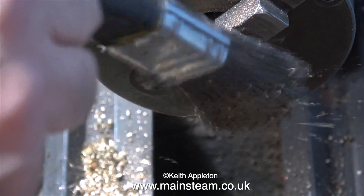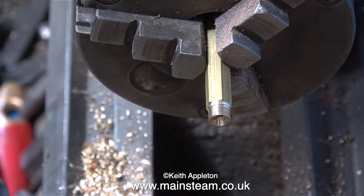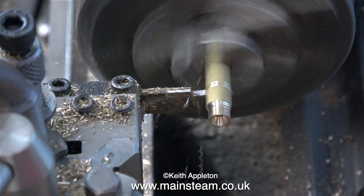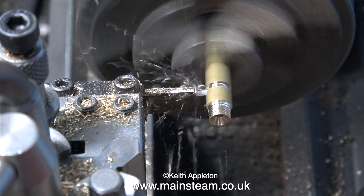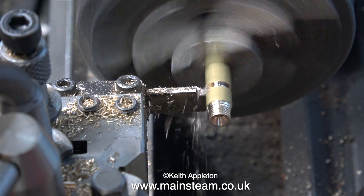As you've just seen, I'm using a tailstock die holder to cut a 5/16 by 32 thread on this end. In the last episode I temporarily lost my parting tool, but I found it again — it didn't go to the new workshop — and here it is in action, parting off the work.